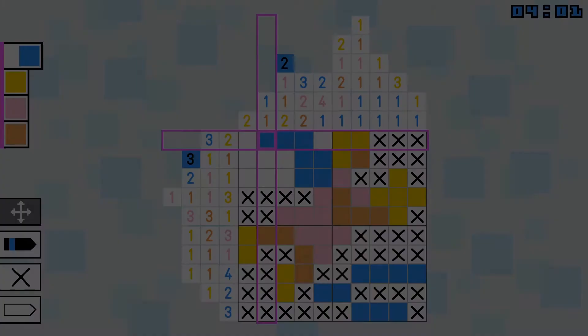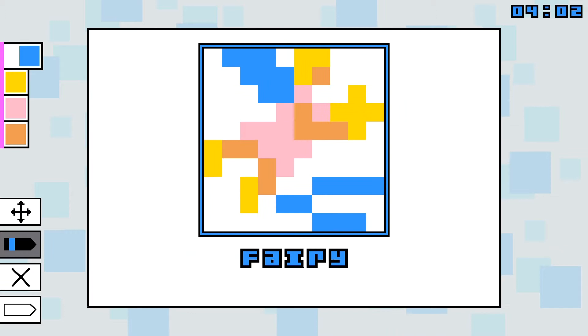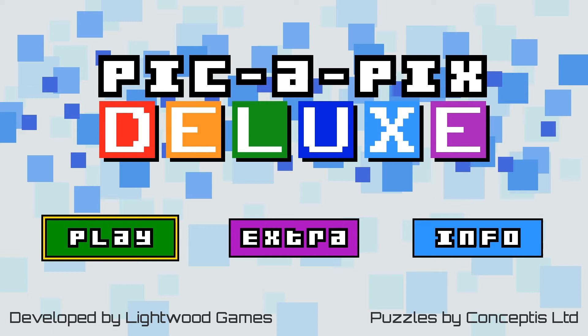Panda! Hello! I'm Alex, also known as Mr. Panda, and this is my review of PikaPiks Deluxe for the Nintendo Switch!